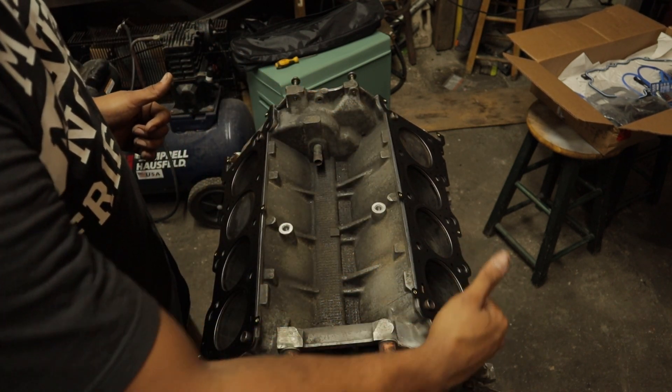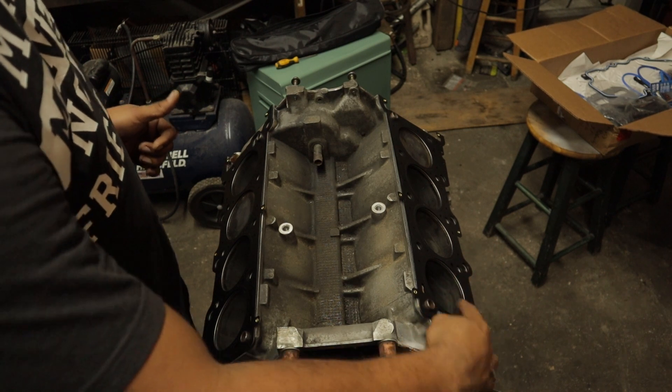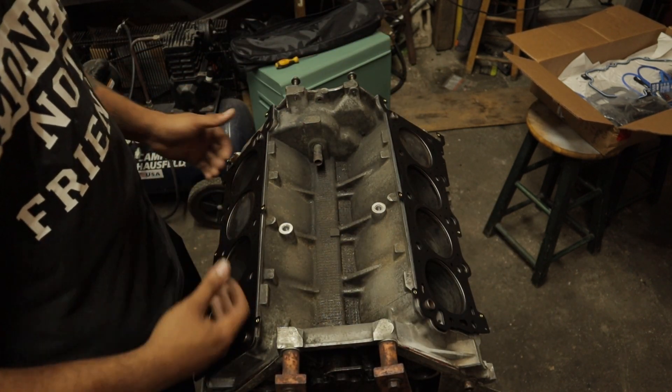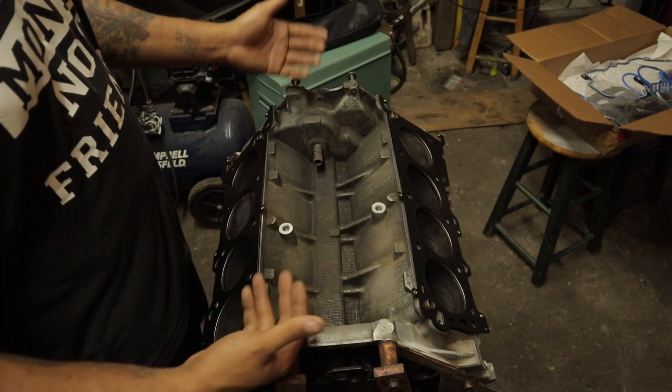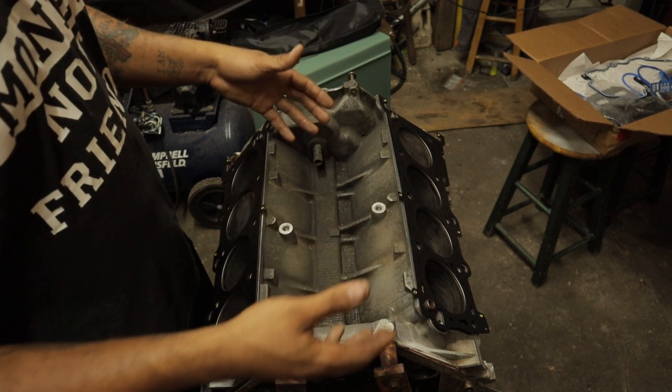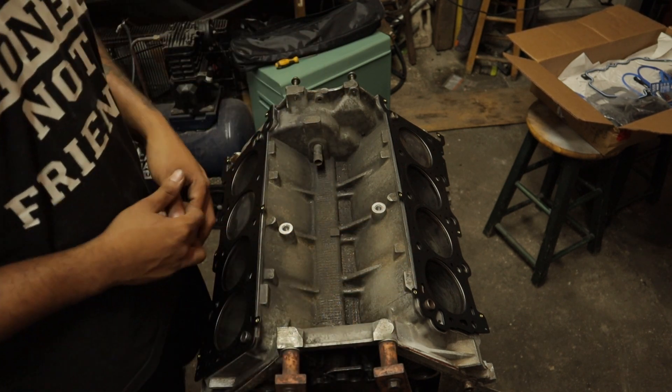The right one actually has a little channel on this side that only goes on that side. This one has a channel at the front of it that only goes on that side. That's how you can also figure out what is what. Now we're going to be resting those heads on and beginning the torque sequence.